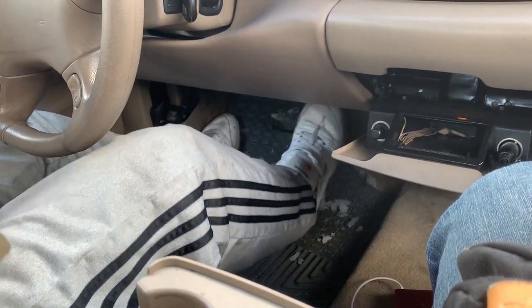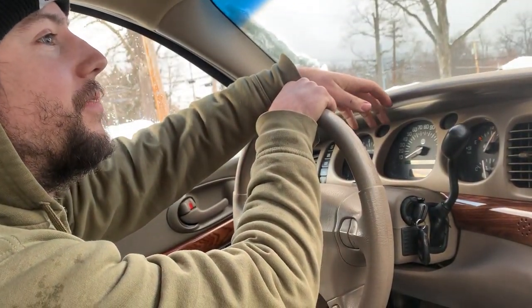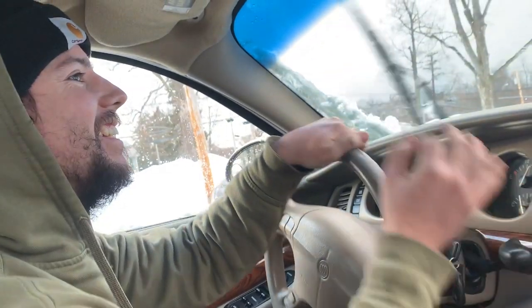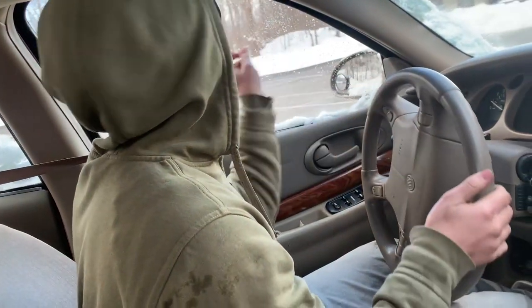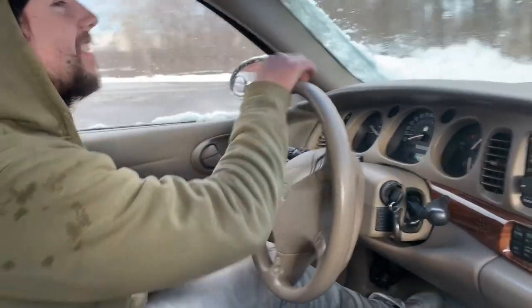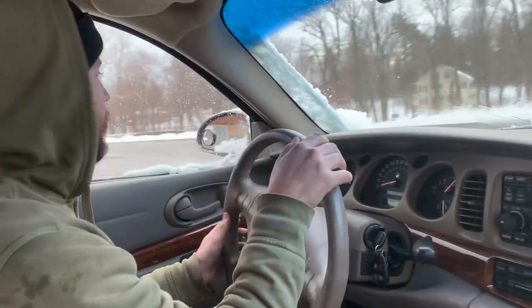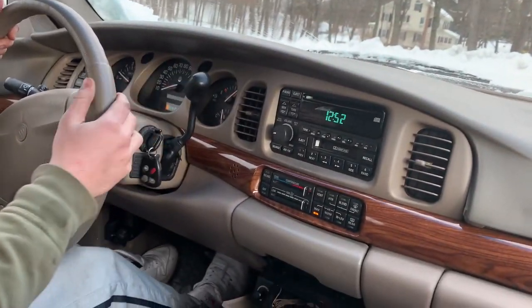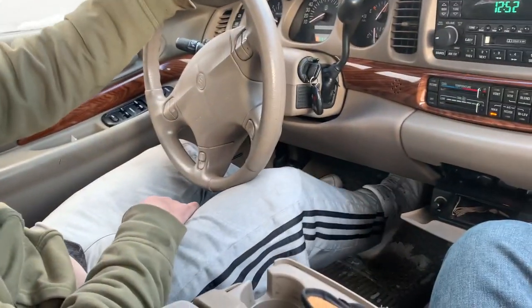I'm gonna keep doing this until I feel like we have a good chance that maybe it worked. It's definitely getting stiffer, but the problem is she just doesn't catch — she just keeps going. I can push her all the way to the floor if I wanted to.